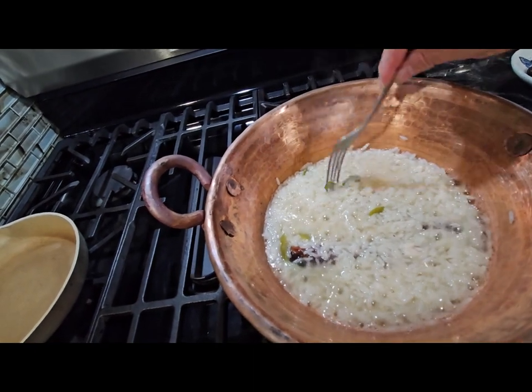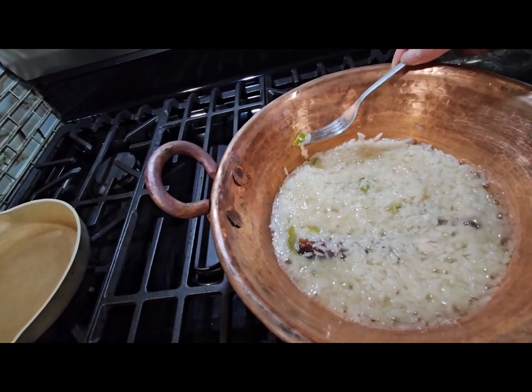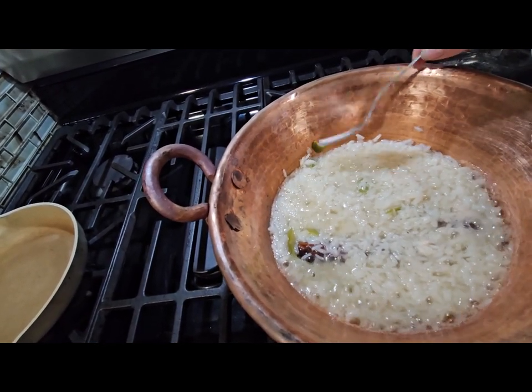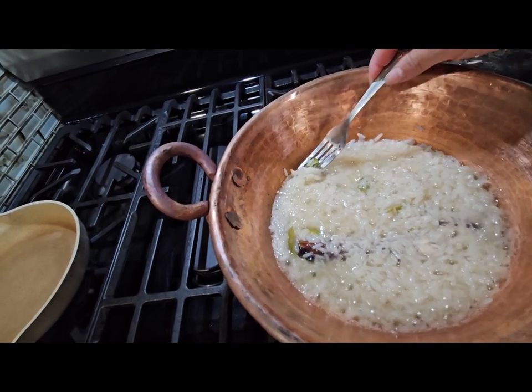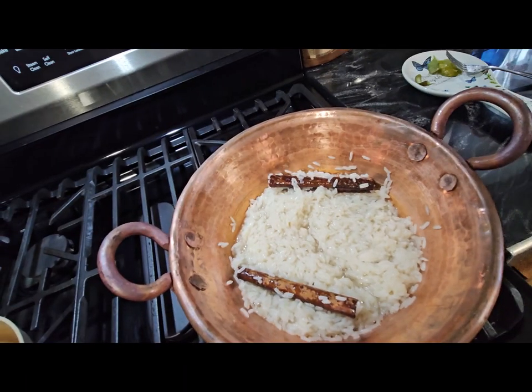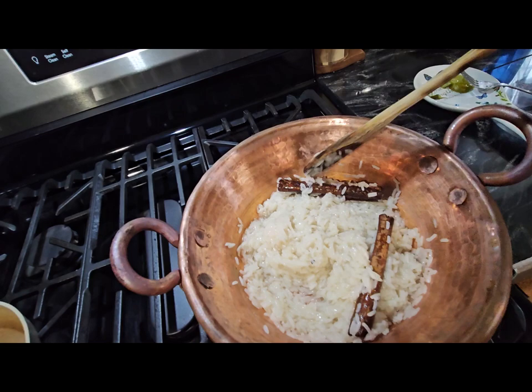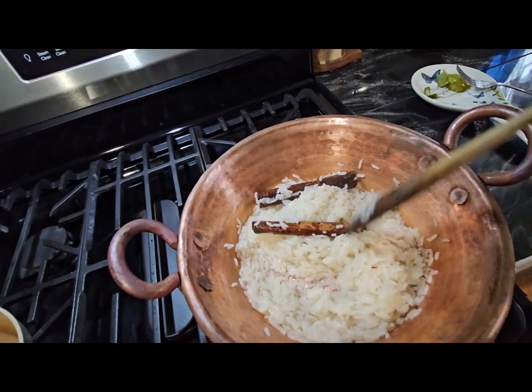Almost done — with a fork I'm going to be removing all the lemon skin. As you can see it doesn't have any liquid anymore and it's soft, so now we're going to put the milk mixture in it.